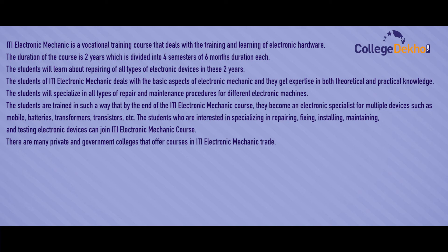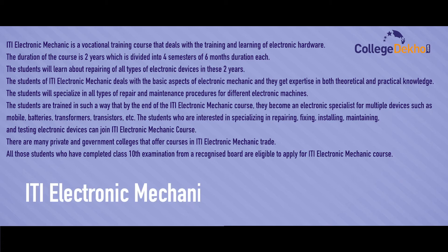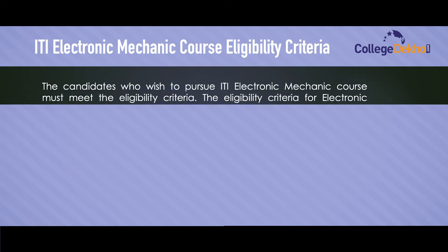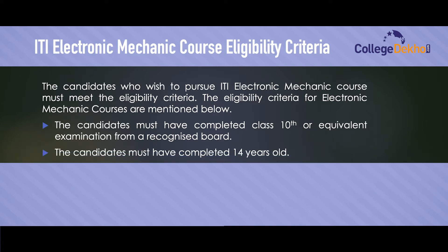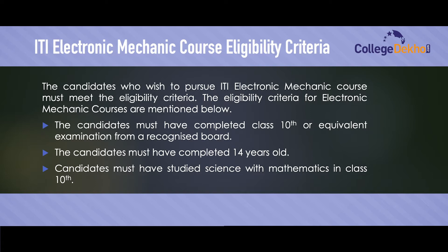There are many private and government colleges that offer courses in ITI Electronic Mechanic Trade. Eligibility criteria: candidates must have completed Class 10th or equivalent examination from a recognized board, must be at least 14 years old, and must have studied Science with Mathematics in Class 10th.